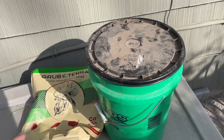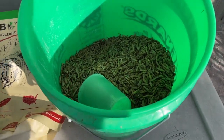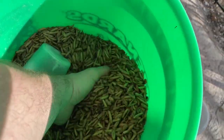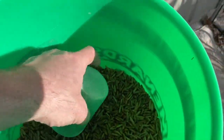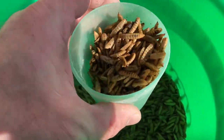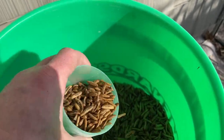Okay so this is what we do with our treats — we transport them into a five gallon bucket. And then we have a cup in there so we can just scoop a cup full of them out and give them to the chickens whenever we see fit.